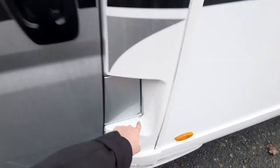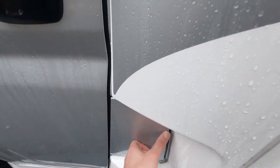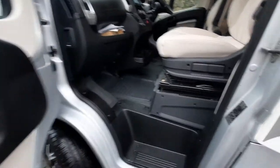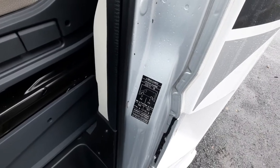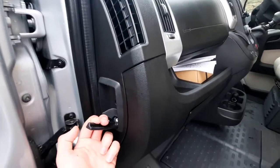Coming over to your passenger side you've got your fill-up point here — just fill up with diesel. Opening up the passenger side door you'll notice you've got your tyre pressures in the door sill and also your bonnet release catch which is just here.